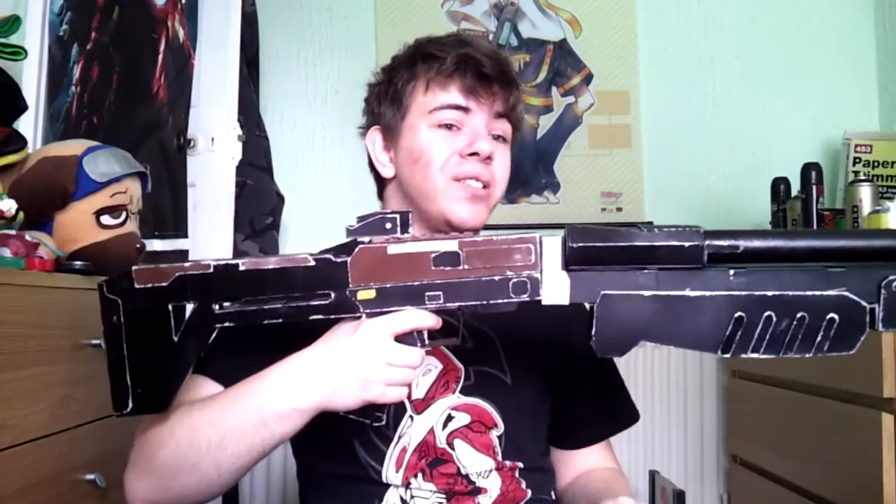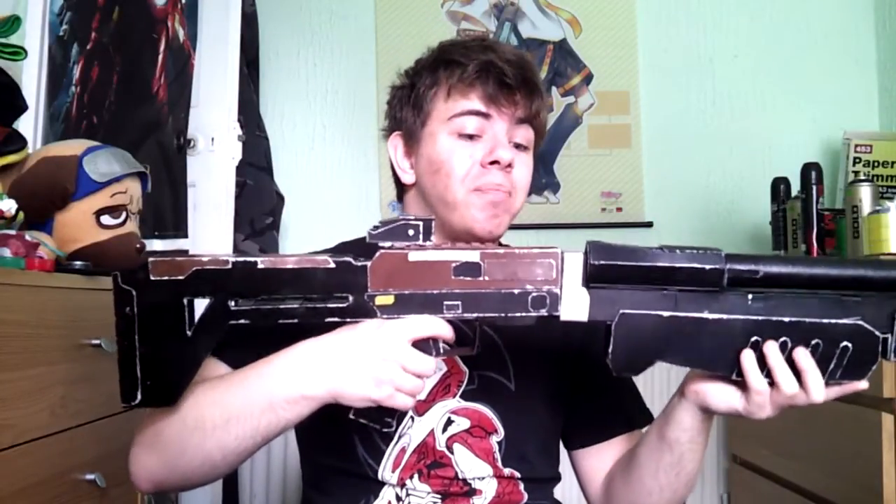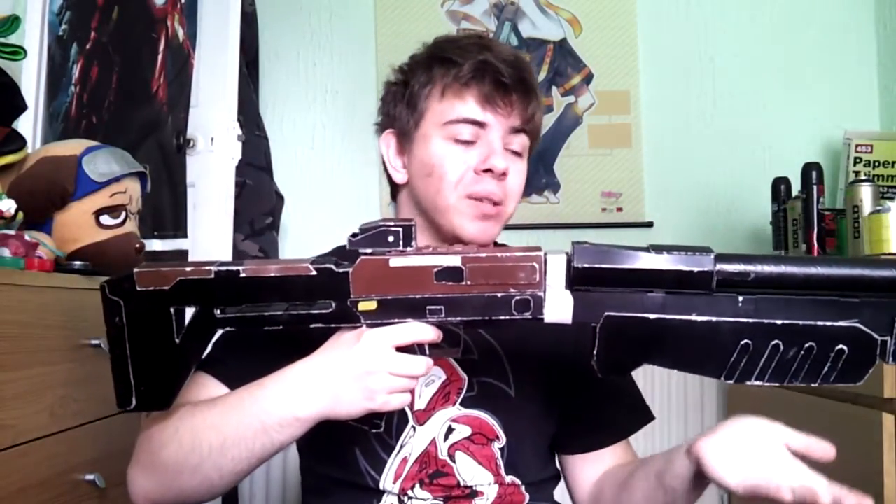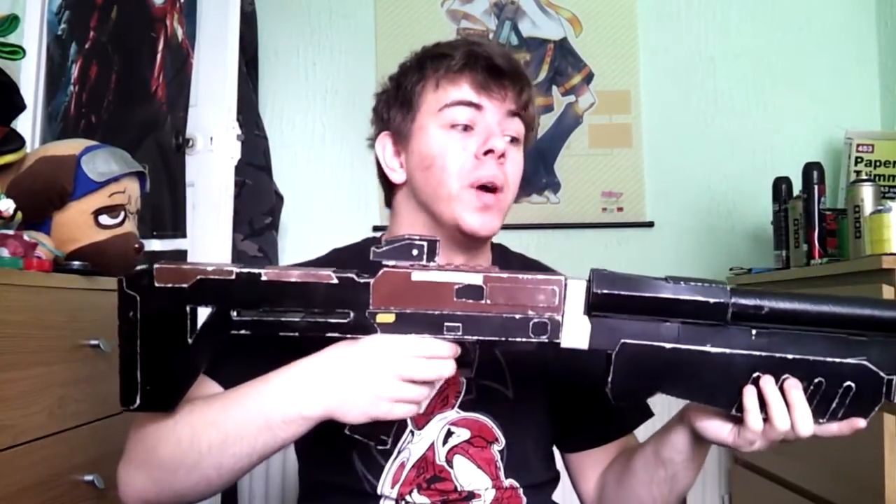It's one of the early weapons from Destiny's drawing board, and it's probably my favourite weapon I've made so far. It's all made from cardboard, cereal boxes, plastic bottles, and pretty much stuff you're gonna throw away in a bin at any moment.